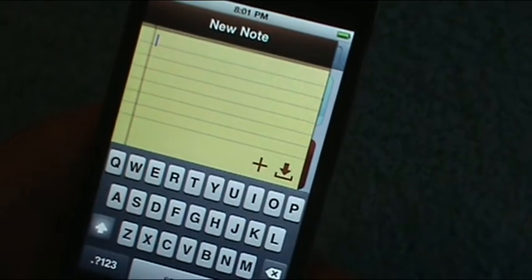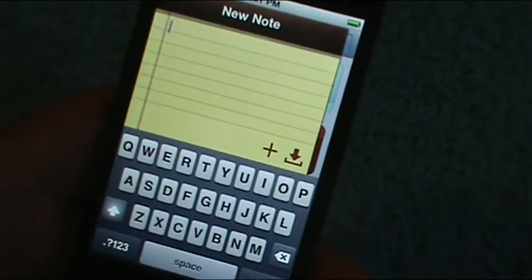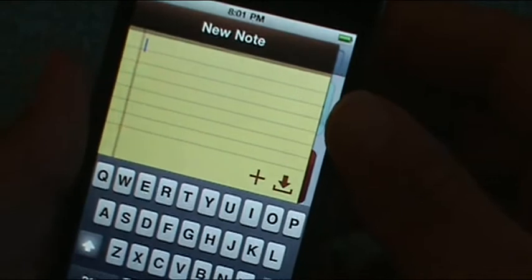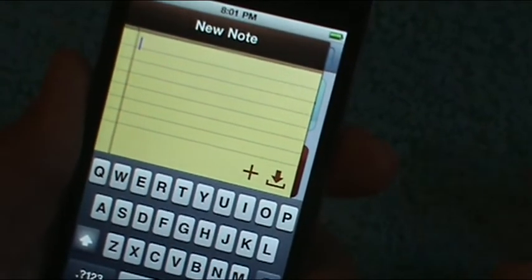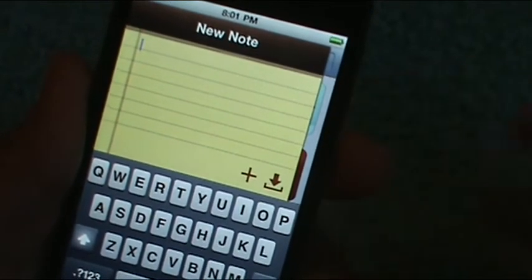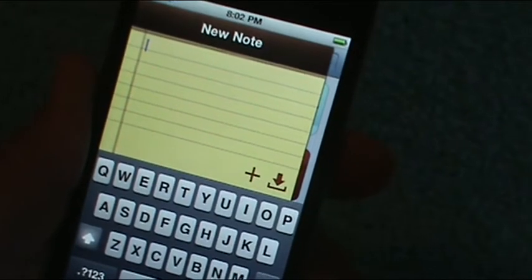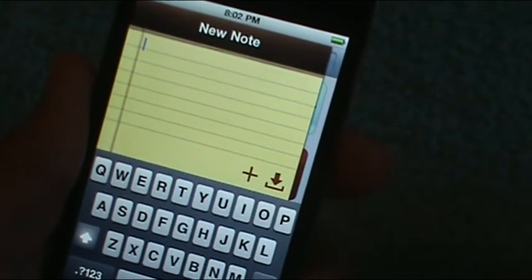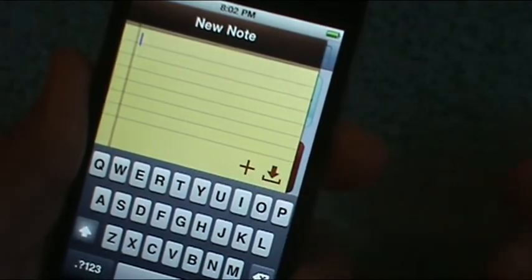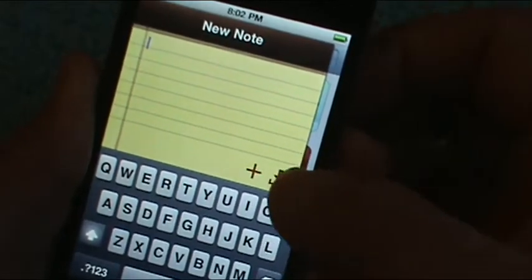Notes on command — that's what it should have been called. For a new note, you just hit the plus button — bam, new note. If you want to bring up notes that you already have stored, this is the regular notes app. Whatever you write on here goes directly into your regular notes app.